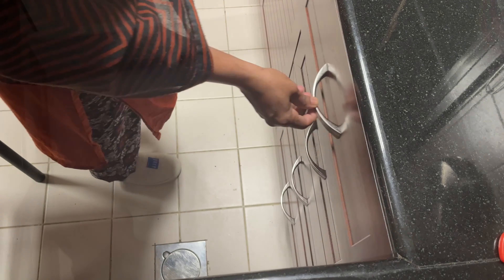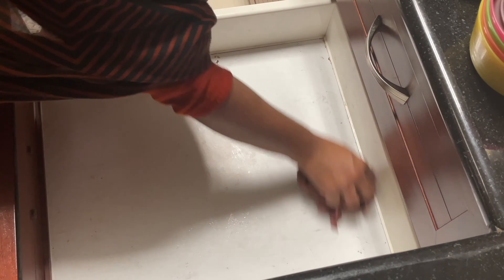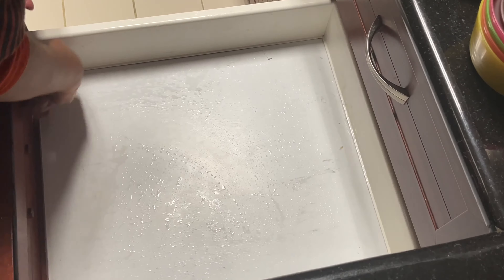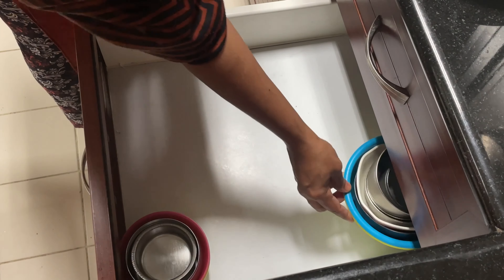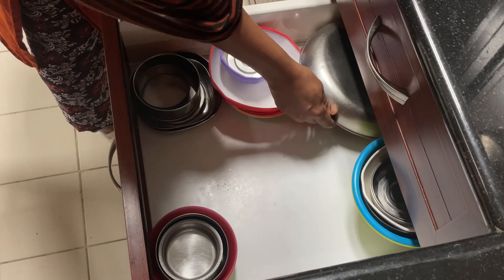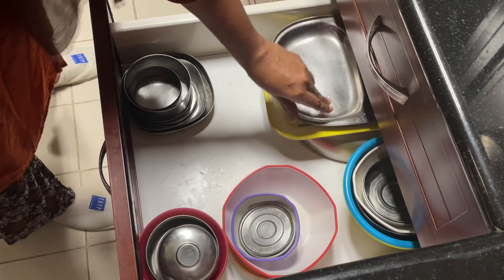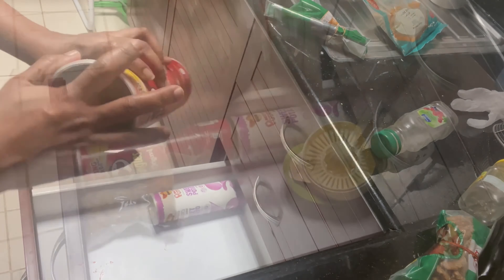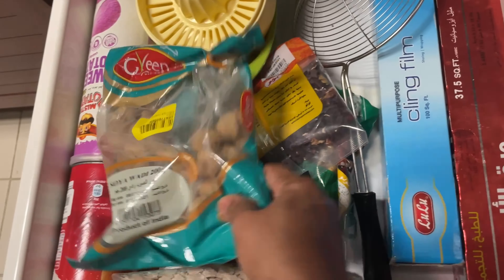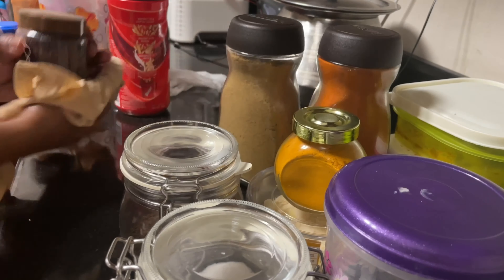Next, I will clean the tray and arrange the tray. I will wash the tray in the kitchen and clean the cupboard in the kitchen. I will open the cupboard and clean it. I cleaned the cupboards and I will not take a video of this part.